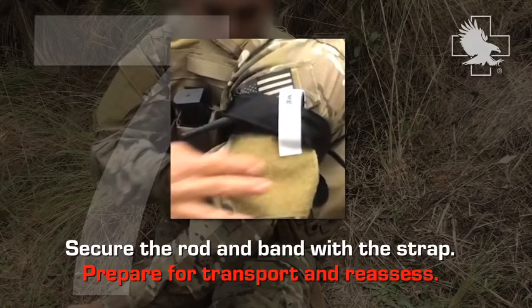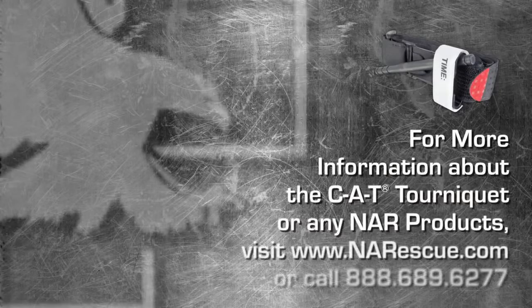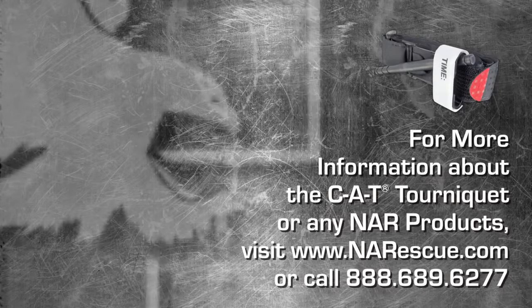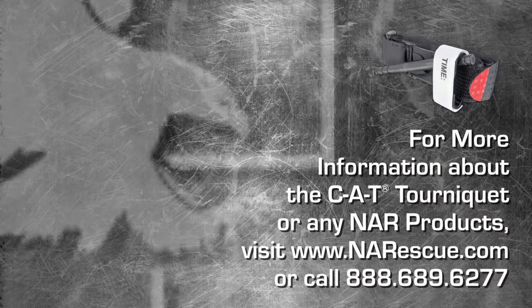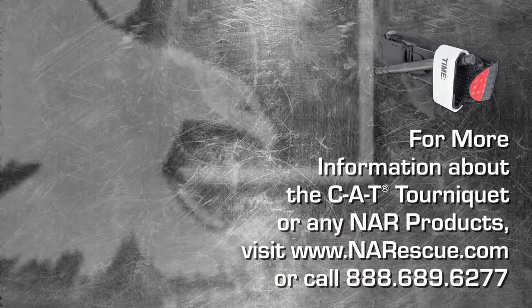Prepare the patient for transport and reassess. For more information about the CAT Tourniquet or any NAR products, please visit www.narescue.com or call 888-689-6277.